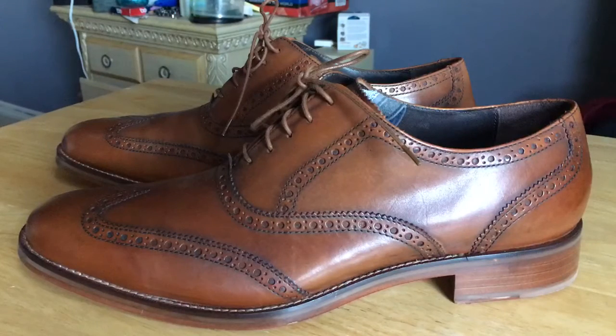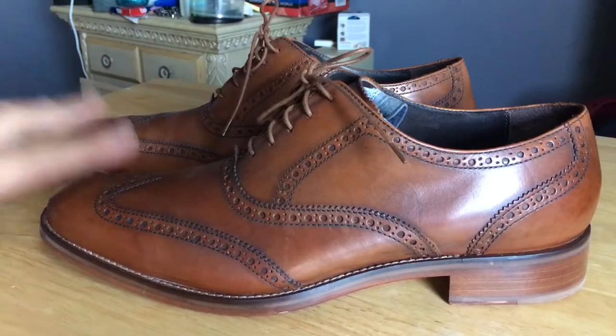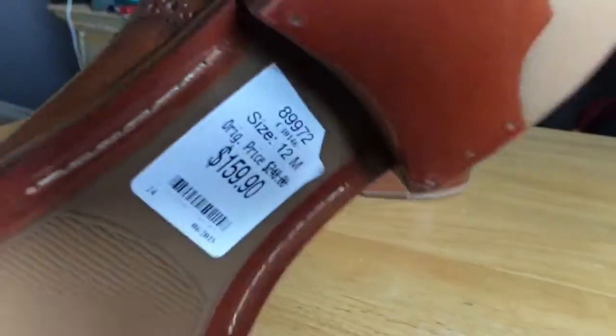I've been a fan of these since I first saw them, like two or three years ago. I couldn't find them in my size online, so I just never got them — until recently I found them online in my size and got a great deal. These go for retail — it says right there $249, then $159 — and I got them for half that, so I think I scored.